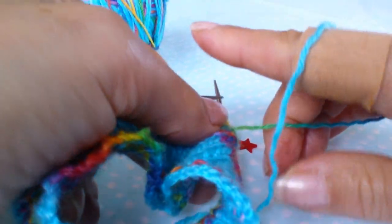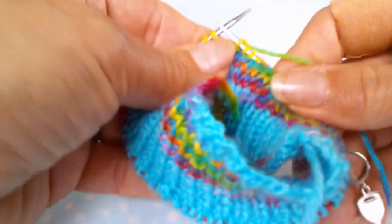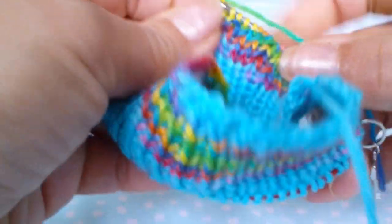Please excuse the plaster on my finger. Knitting is not an extreme sport — that was a cooking injury from last night's dinner. That has nothing to do with knitting.